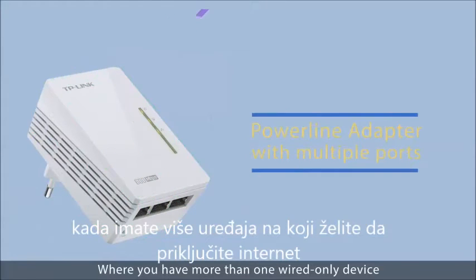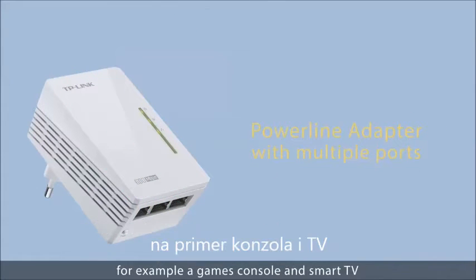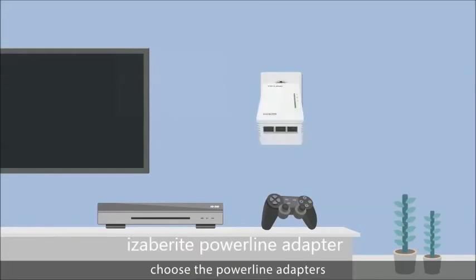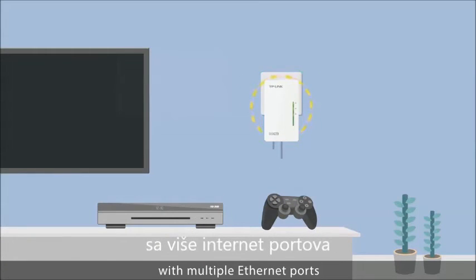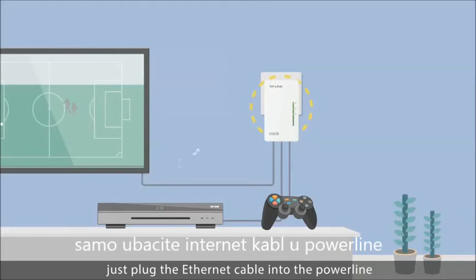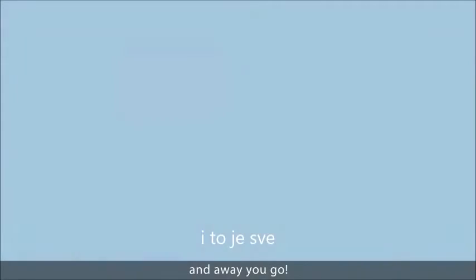Where you have more than one wired-only device — for example a games console and smart TV in the same corner — choose the powerline adapters with multiple ethernet ports. Connect up to three wired-only devices at the same time. Just plug the ethernet cable into the powerline and away you go.